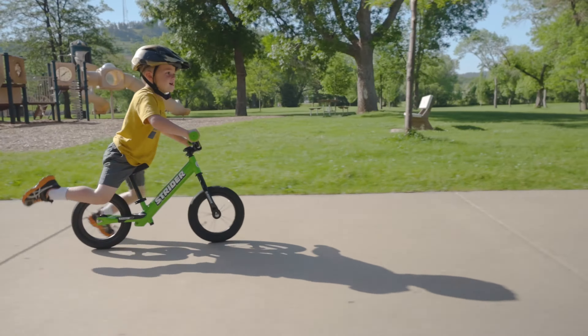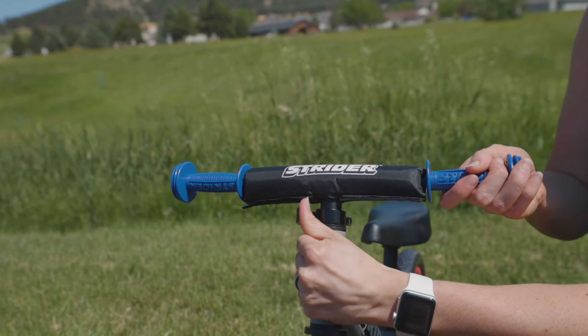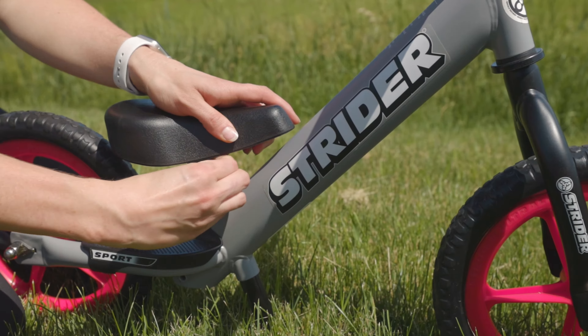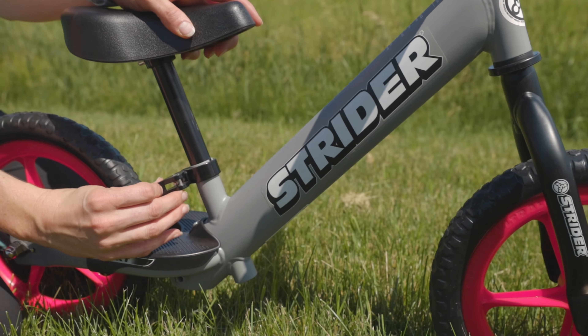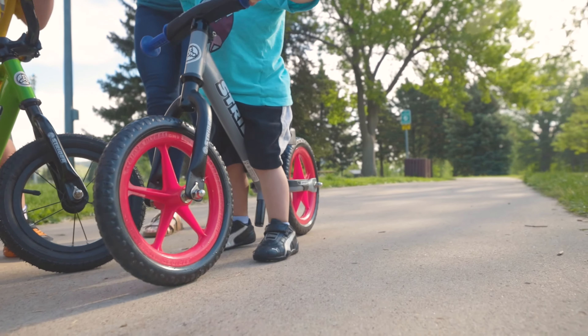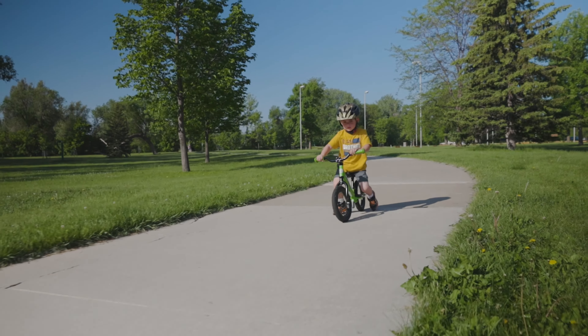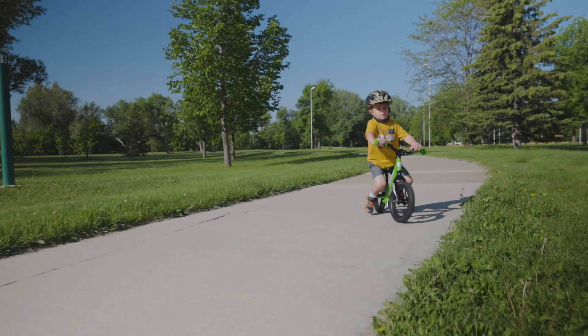The first thing you want to do once you have your bike is adjust it to properly fit your child. Both the handlebars and seat are highly adjustable on a Strider bike for your child that's growing like a weed. We want the child's feet to be flat on the ground and their knees to be slightly bent while sitting on the seat. If the seat is too low, it will cause the child to be uncomfortable and have to work extra hard to stride.